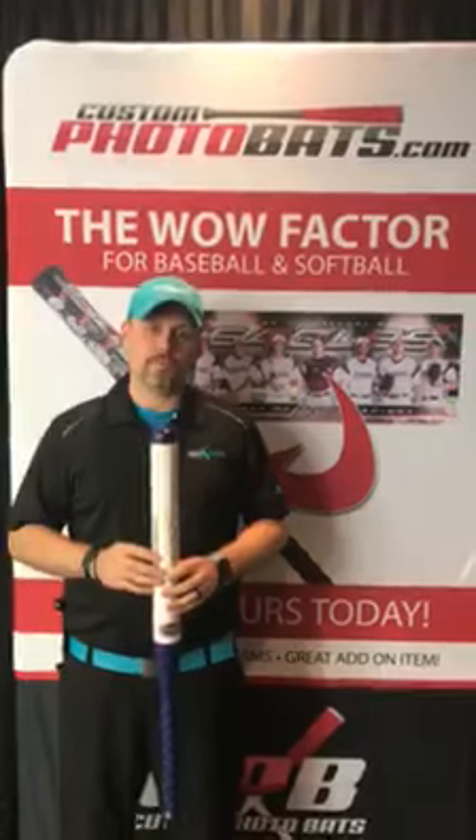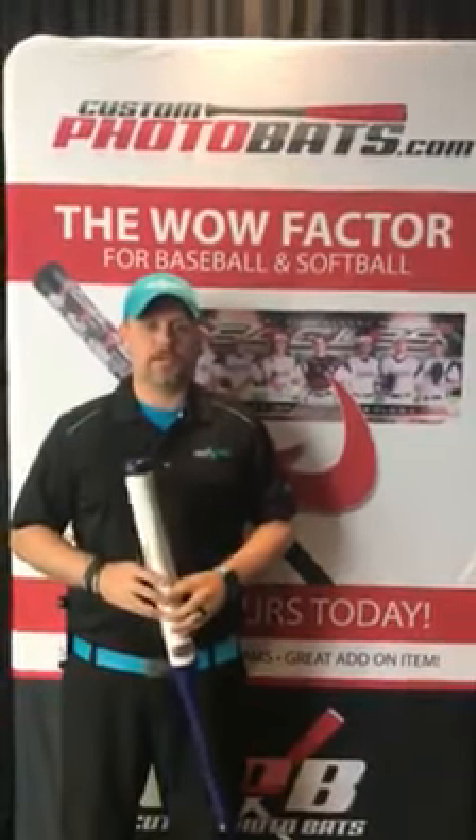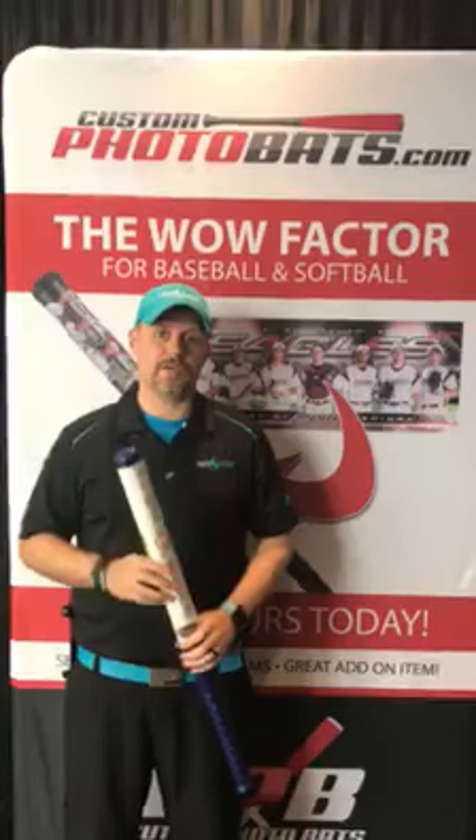For $15, you'll be able to get one of these bats made and then sell that onto your parents and your leagues. Normal retail price for this is $40, so make sure you keep your retail pricing according to the normal retail pricing on customphotobats.com to stay competitive.